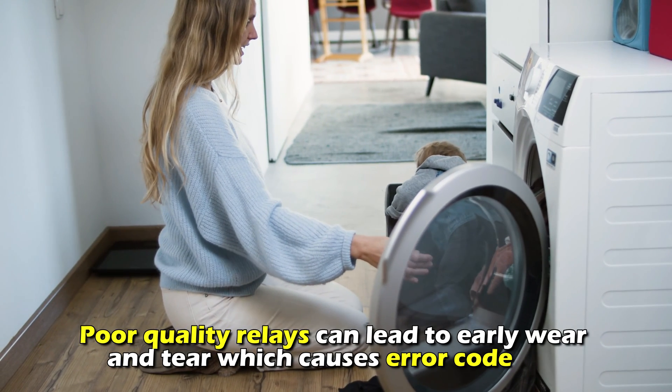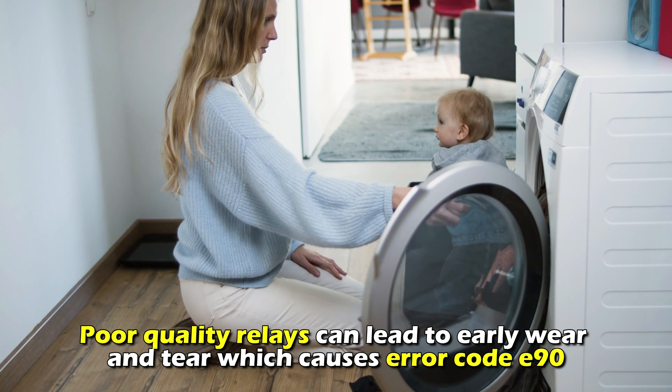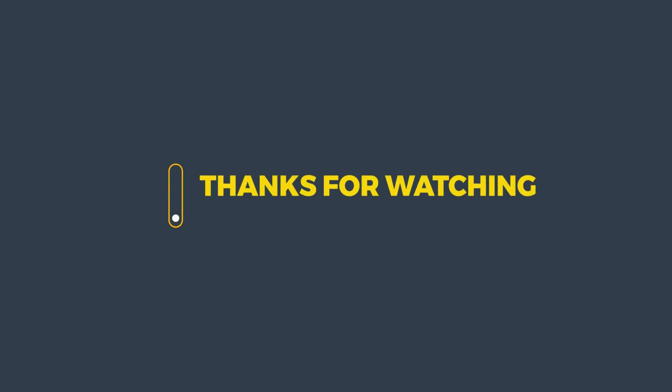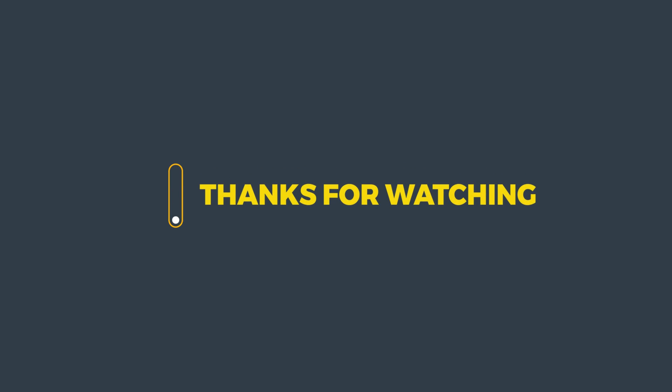Poor quality relays can lead to early wear and tear, which causes the error code. And that's it. Thanks for watching. Till next time.